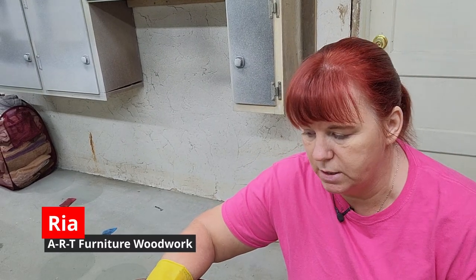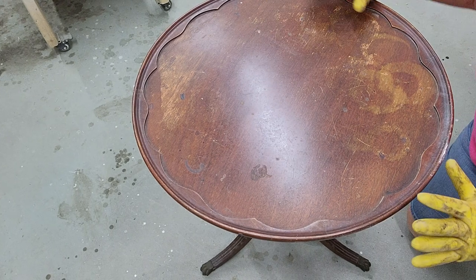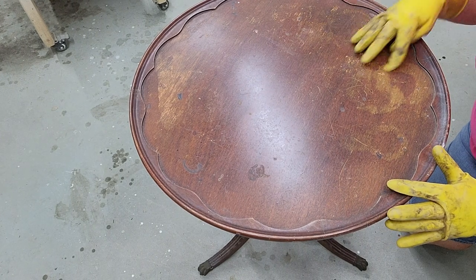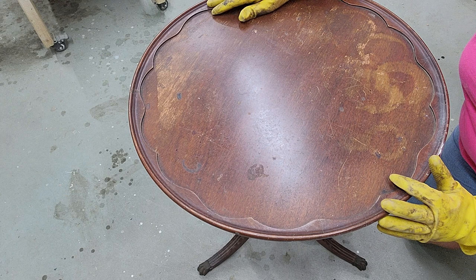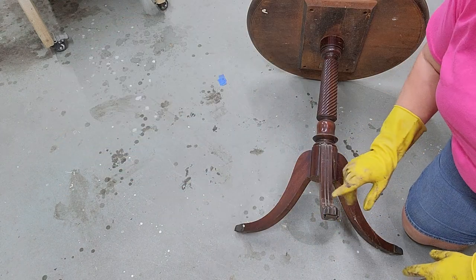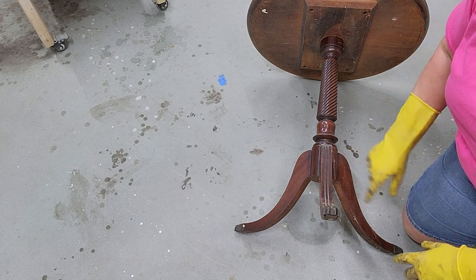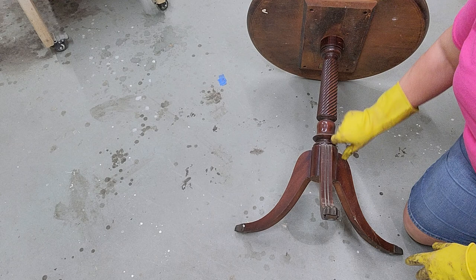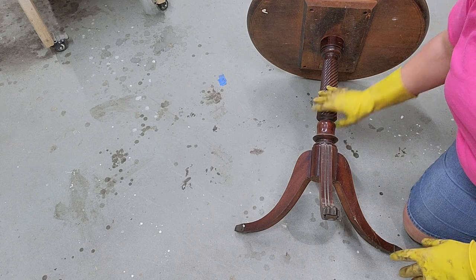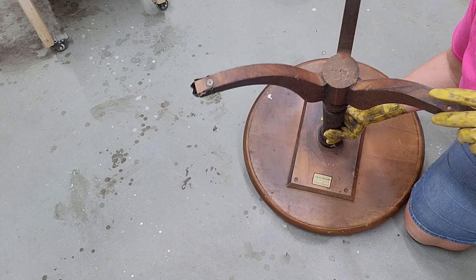This morning we're going to start a new project. I have an antique pie table and it has a lot of staining - water stains. The finish just does not look very good. It does have its original brass pieces so we'll remove those, get those cleaned up nicely, get this piece cleaned up. It is a mahogany piece.